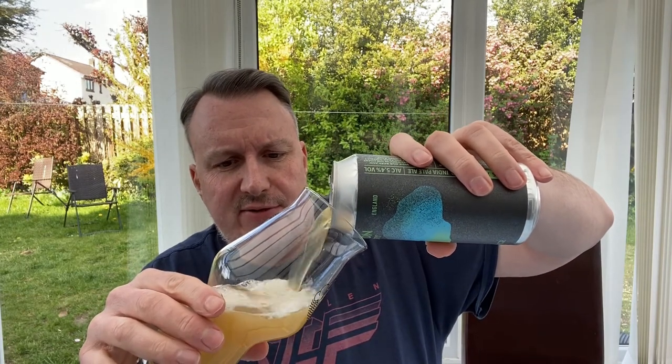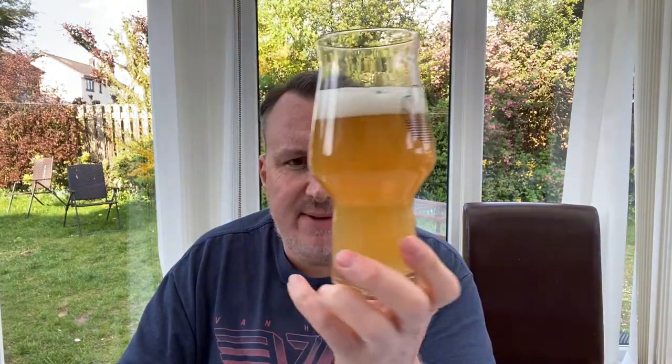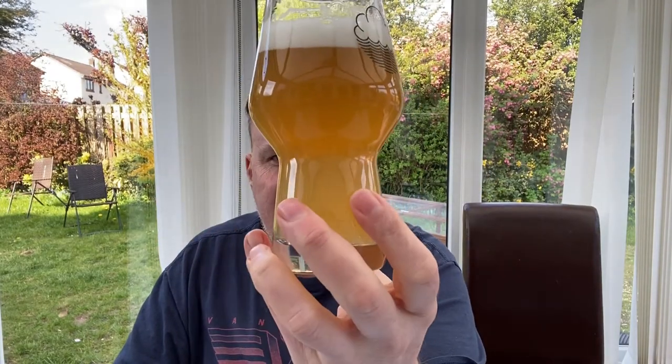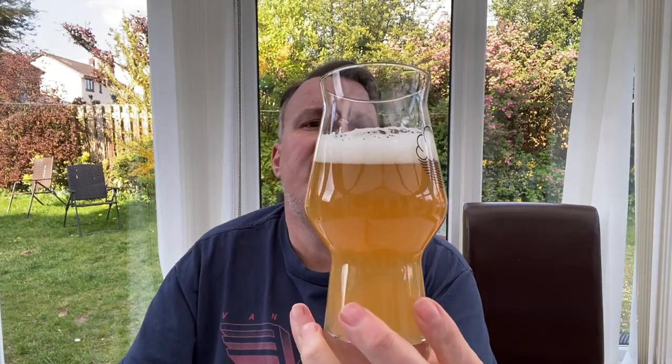Most of these beers have looked similar, except for the Rakau one which had more of a straw custard colour. This one looks a lot like the others - it's got an orange tinge, a slight haze to it, but I wouldn't say it was that big a haze. You can actually see through it a little bit at the bottom. Bit darker at the top, lighter at the bottom. Literally a finger of head that probably is not going to stick around too long. It looks like a lot of the others.